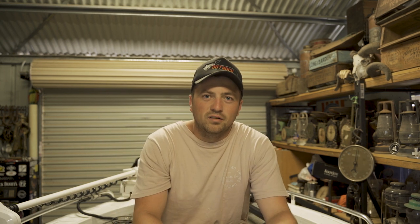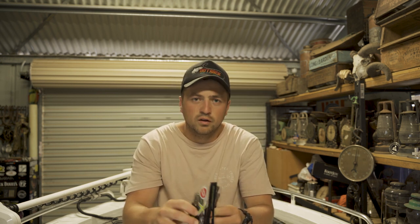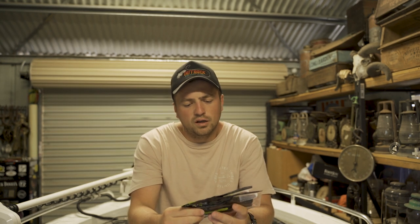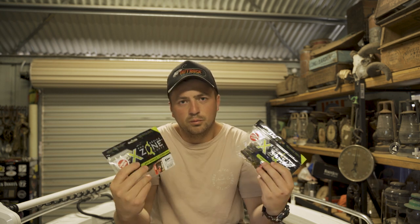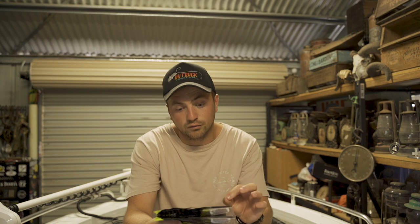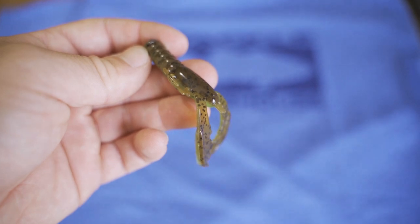We'll start with some of the bass stuff. Straight up, we've got some X-Zone muscle back finesse crawls — a 3.25-inch crawl imitation. I've seen Brendan Palahniuk use these a lot over in America chasing bass on the Bass Master Elite Series. A fair few other people use them on YouTube over in America too, so I thought I'd give them a go over here. They do look very good.